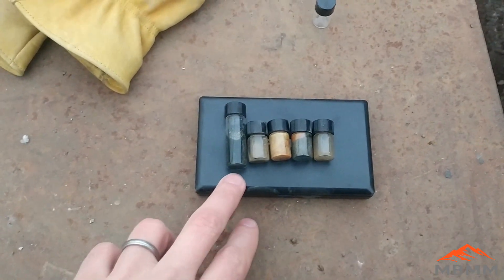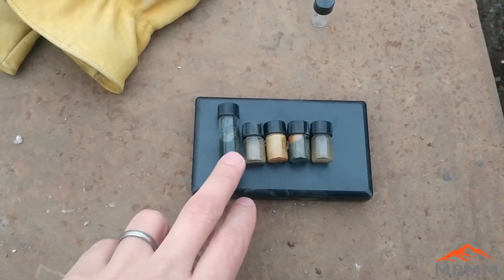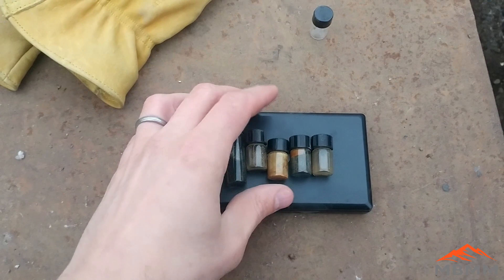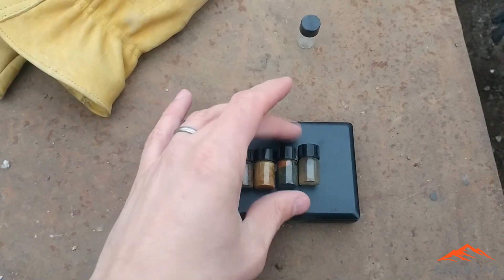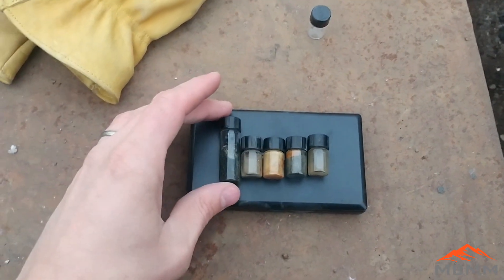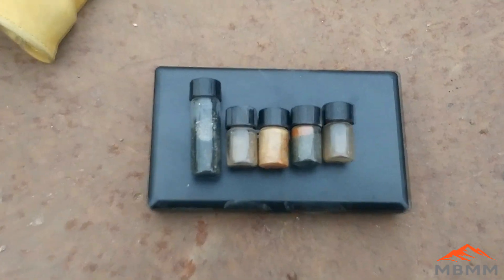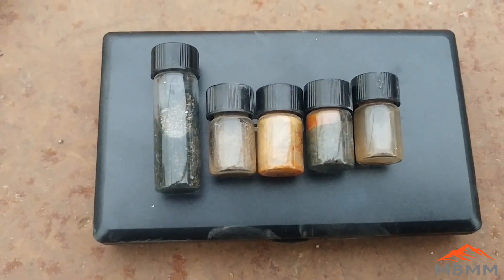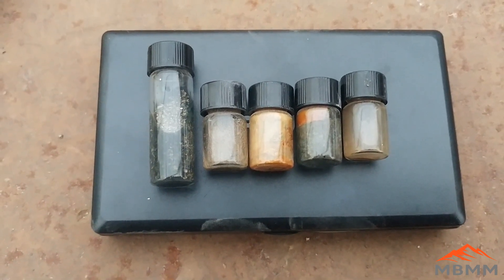Here are some vials that I've had for quite a few years now. They're mostly gold but there are some black sands mixed in with them. Some have rusted and gotten all chunky, some are wet, some are dry. We're going to take all these, melt them down, and make one nice gold button that we can then further refine by cupelling.